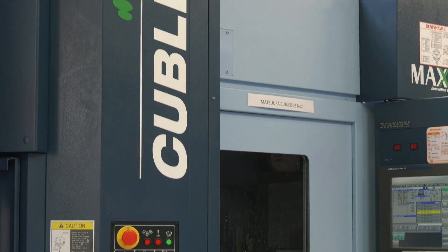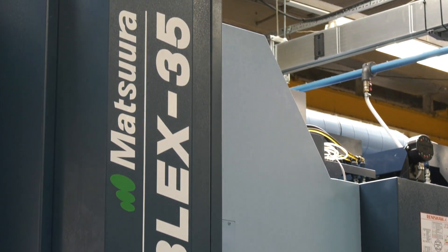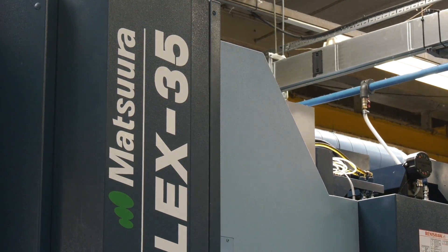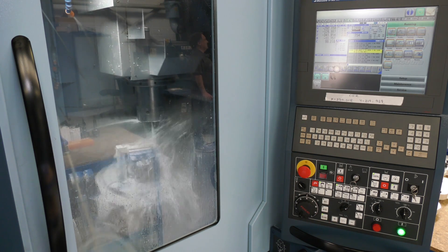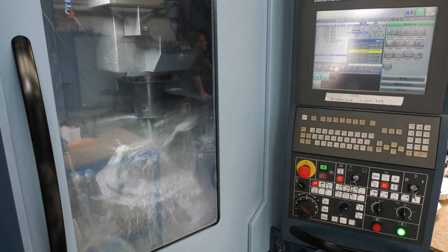Well, the main difference between this and the MAM-72 is it is a MAM-72, but it has the turning capability. So not only is it a fully five-axis machine tool with all the Matsura normal specifications, but we have the capability of turning at the same time as milling. We can turn a little bit, mill a little bit, turn a bit more, mill a little bit more.